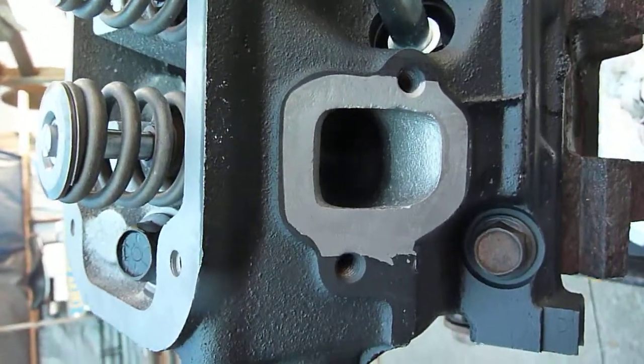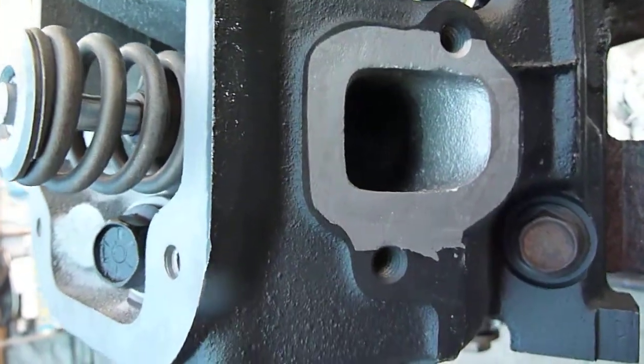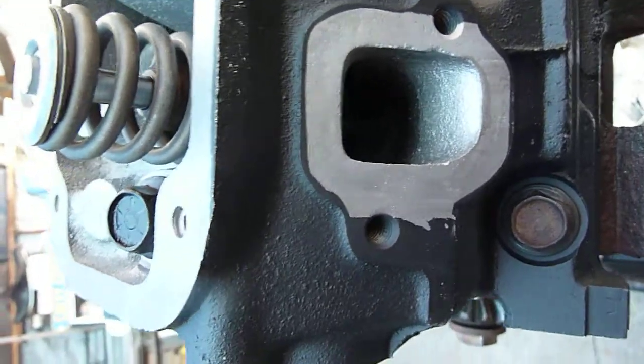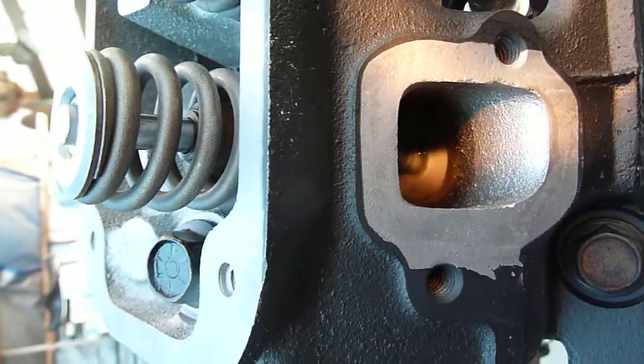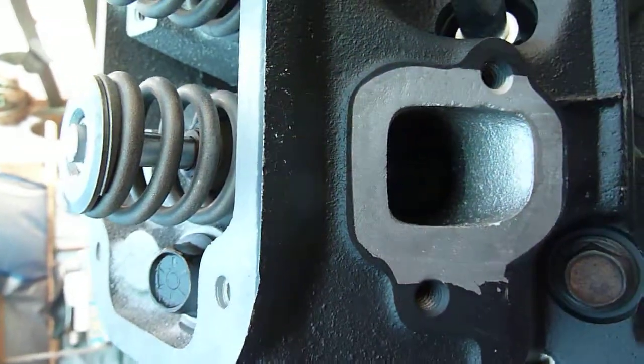Leaky valve on the leak-down test — no air pressure going into the cylinder right now. You can see the valve is immersed in brake cleaner. Going to put some air into it.